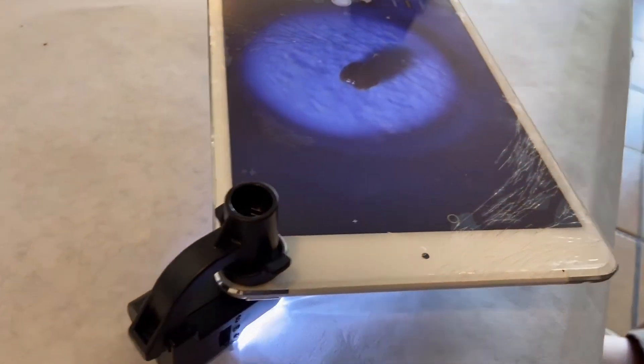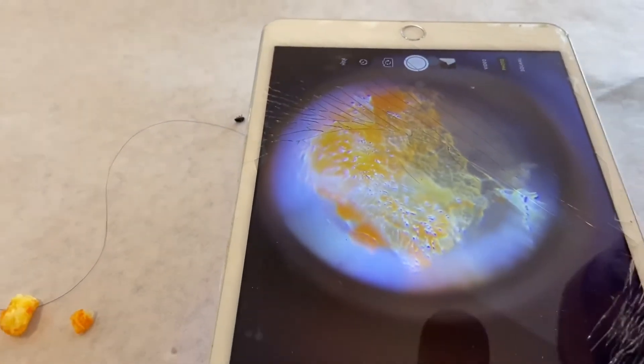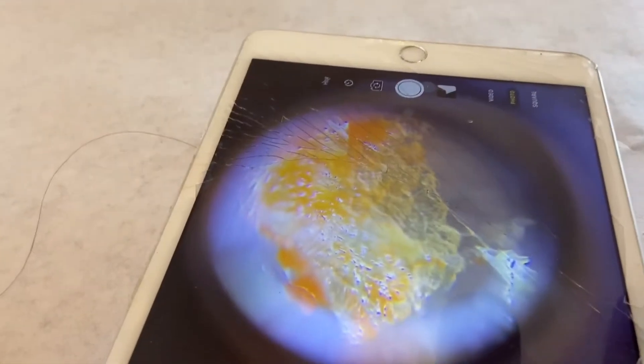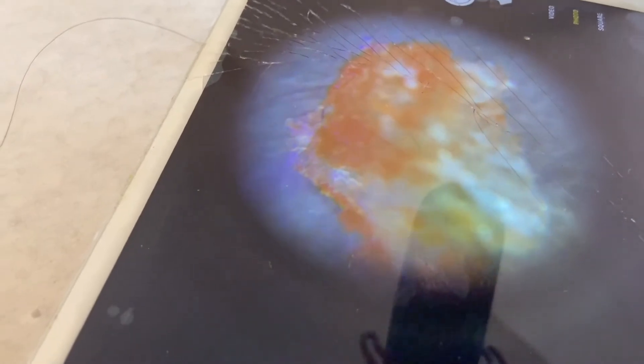I'm curious what this Cheeto's gonna look like. I'm gonna try to break a piece of that Cheeto. Guys, that's what a Cheeto looks like under a microscope. It looks like corn. No, it looks like glass. That's what we're eating when we're eating Cheetos. Let me turn the light a little bit. Cheetos are made out of cheese.